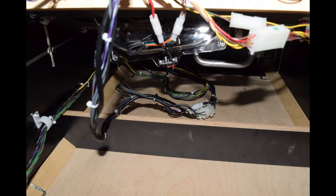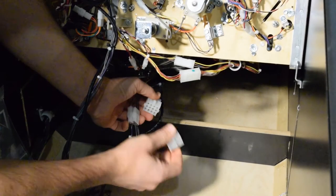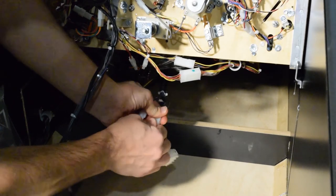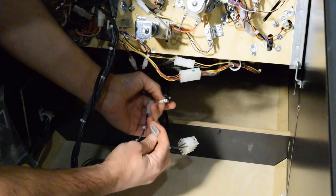Take lots of pictures and label everything, as this will make it much easier to reinstall the playfield and attach the connectors. Undo the Molex connectors between the playfield and the pinball cabinet. It's important that you use the plastic housing for the Molex connectors and don't pull directly on the wires.